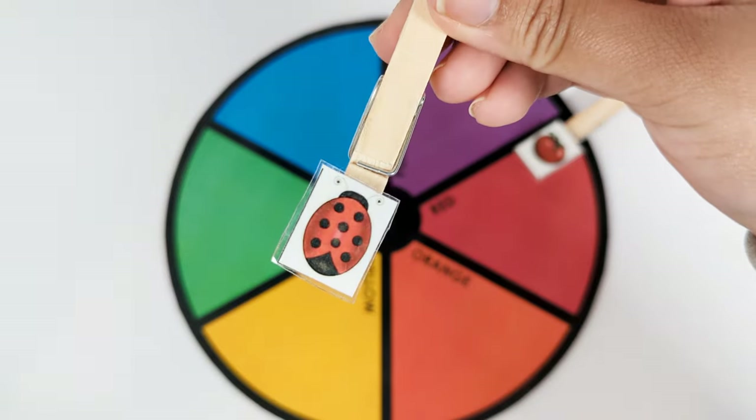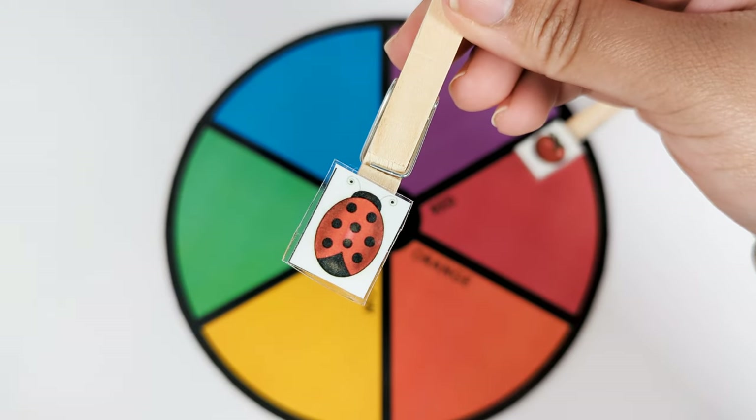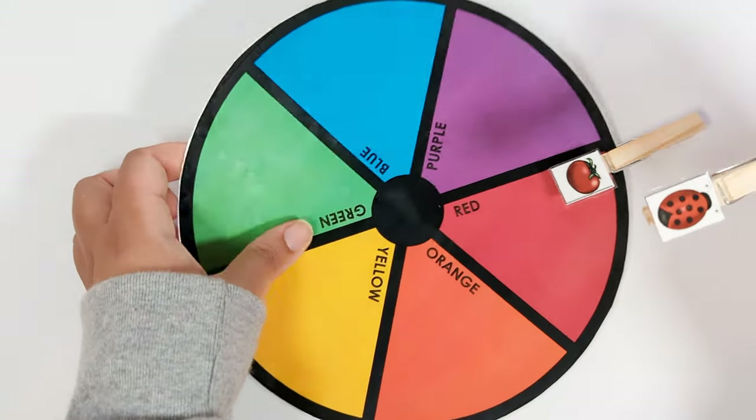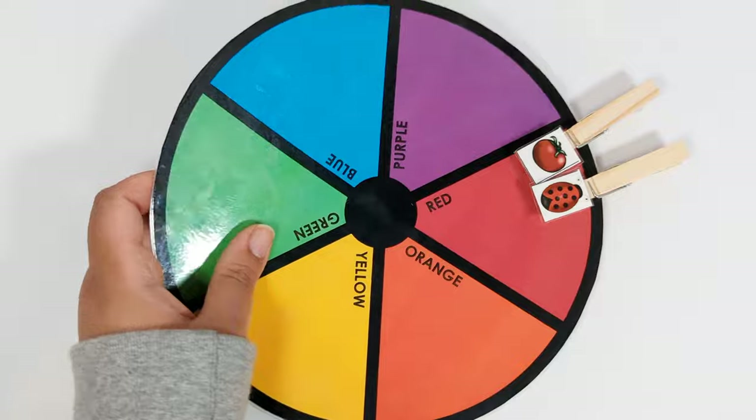Next is a red ladybug. Let's put the red ladybug on the red part of the color wheel. Good job!